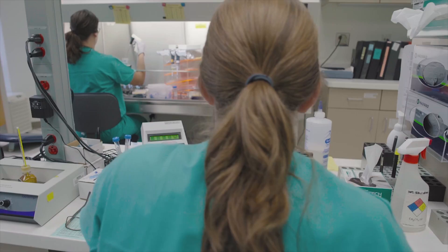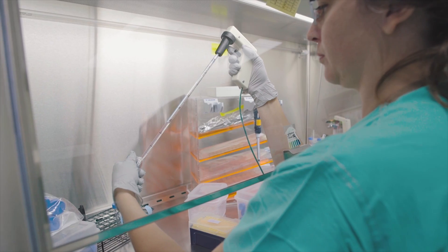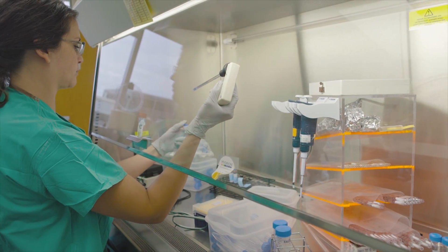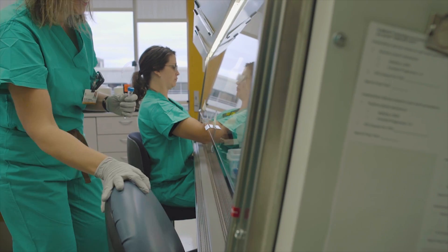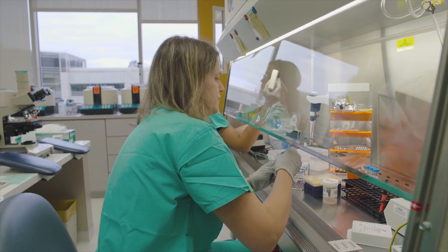Insemination may be performed either by what we call standard insemination or intracytoplasmic sperm injection. With standard insemination, we select that option for patients that have normal semen analysis results that are in the fertile range.